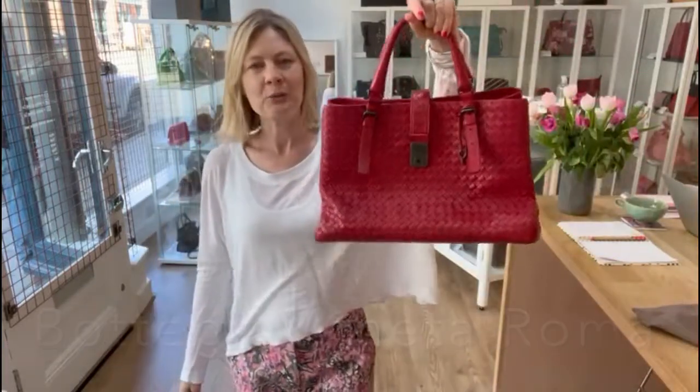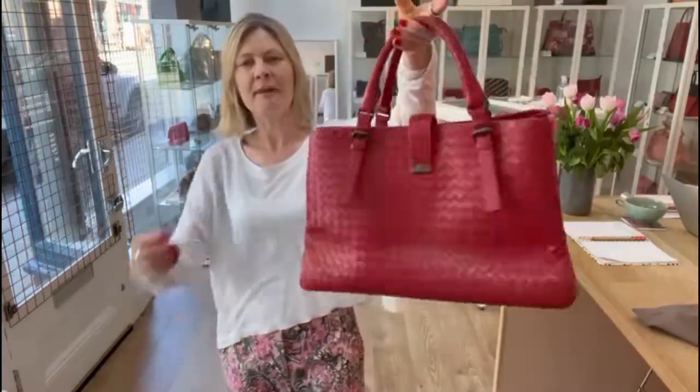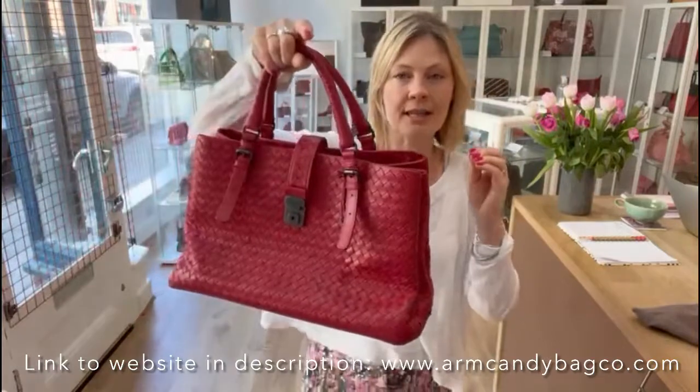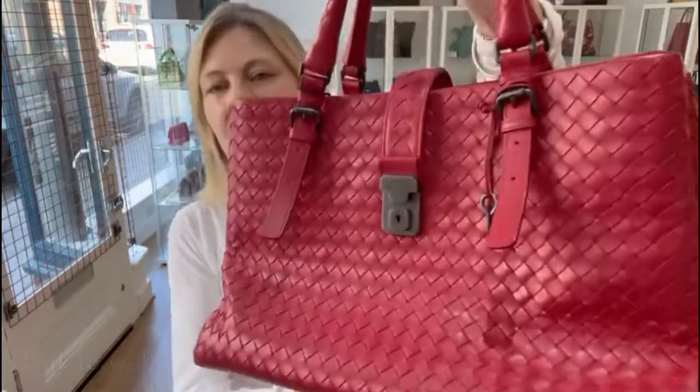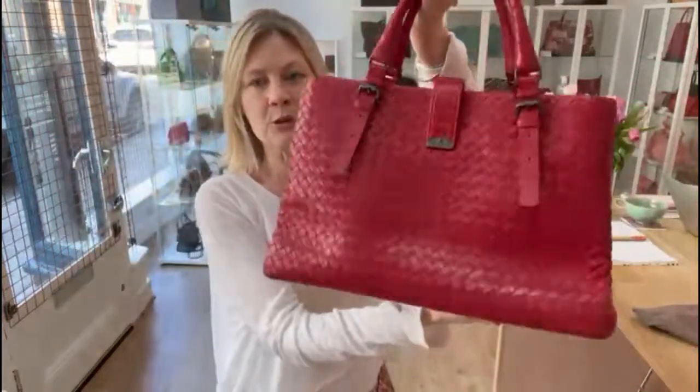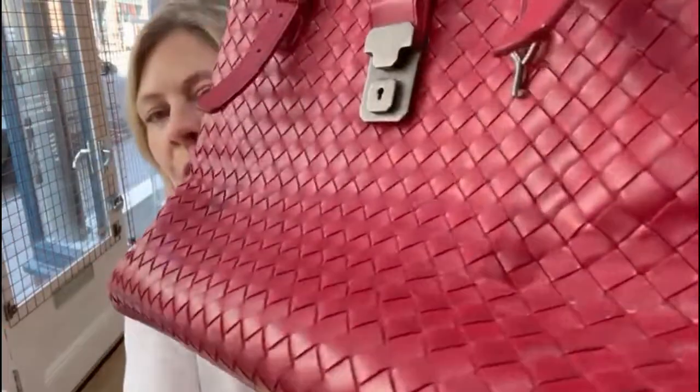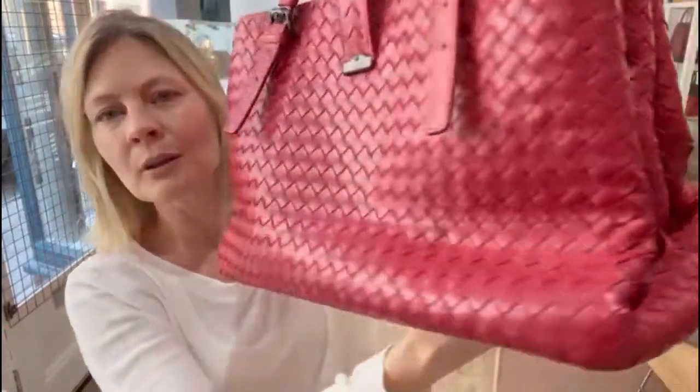Hey guys, welcome back to Arm Candy. We have got one of my favourite brands for you today. This is the Bottega Veneta. I love this brand — it is such an understated luxury. It really is beautiful to hold. The handles are so comfortable, and that beautiful intrecciato leather.